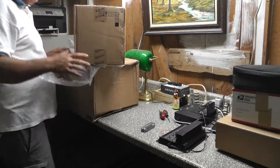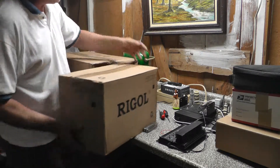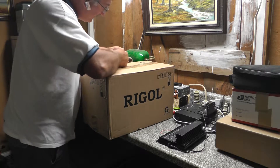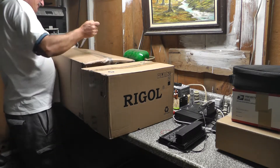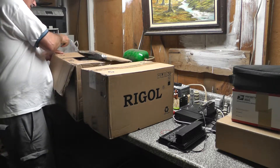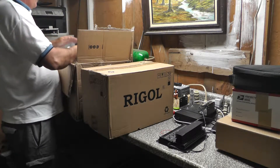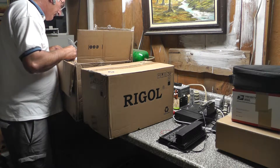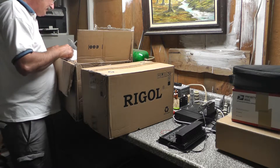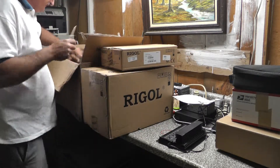That was very fast — it couldn't be a more perfect ordering experience. So let's get in here and take a look at the equipment. I got two boxes — I also ordered the case and some accessories. You'll hear my little dog barking; she wants to go upstairs. Here's the packing list: Rigol DSA815 with tracking generator, and I also ordered the VB1020, which is the VSWR bridge. I wanted the bridge and the software, and it came with it.